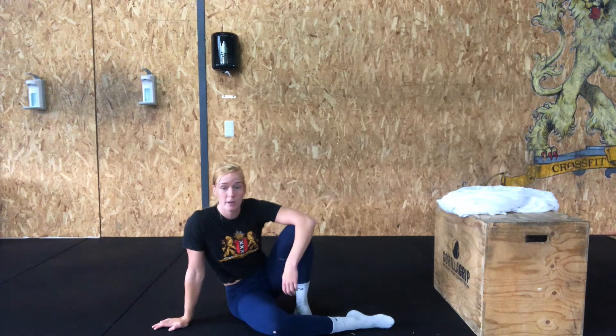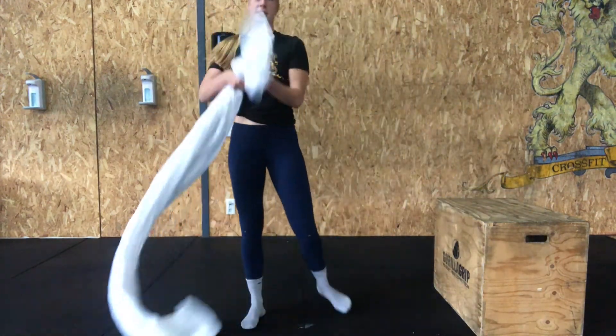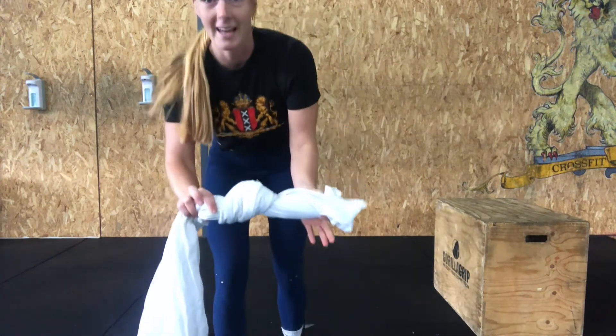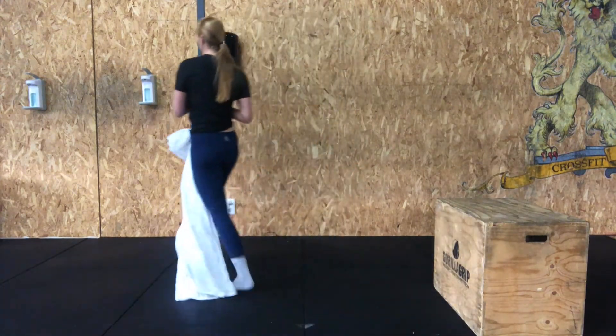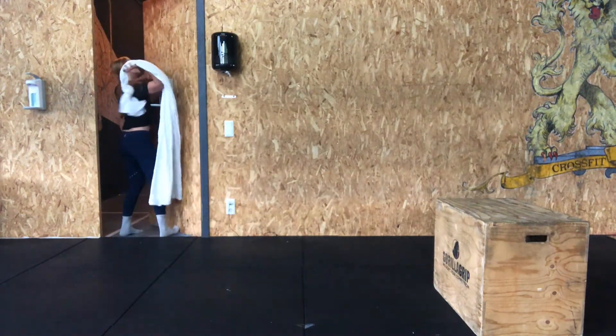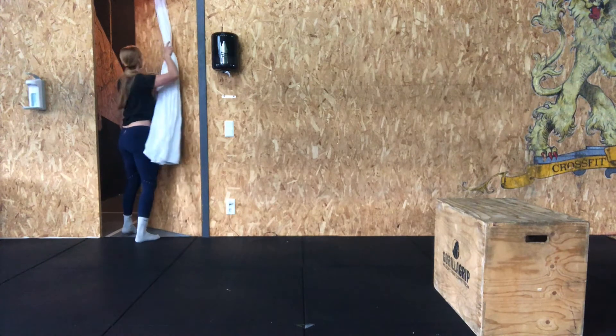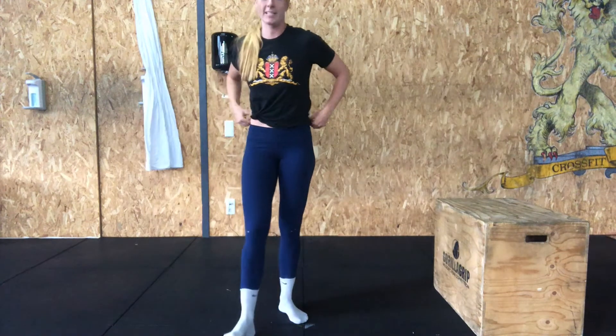For the second part of the warm-up you're gonna have to grab your sheet. What you're gonna do is tie a big knot at the end, then walk to your door and throw the knot over the top. Close the door and that's gonna be your pull-up bar for the day.